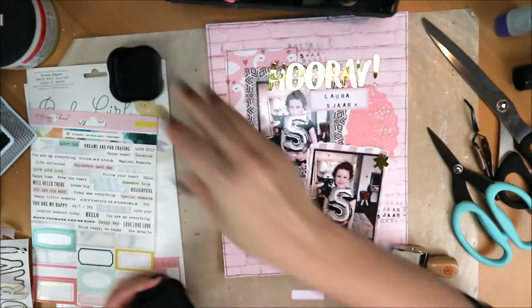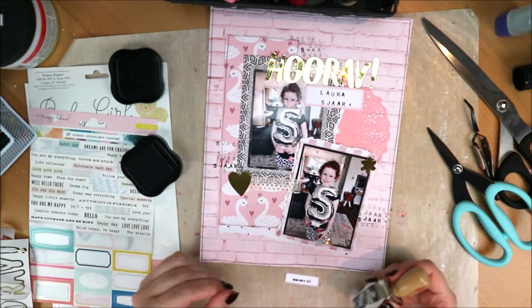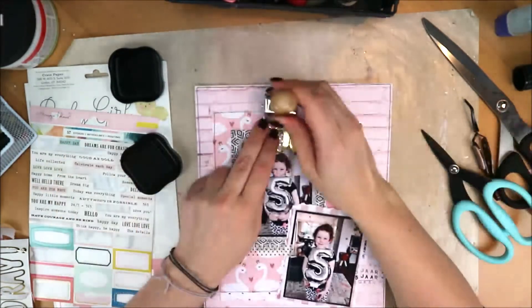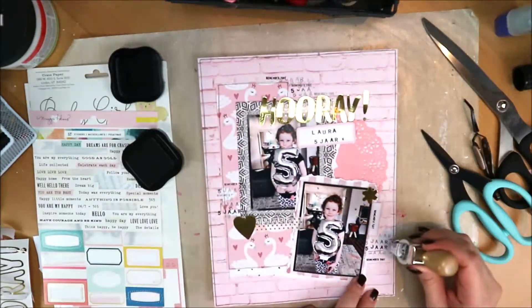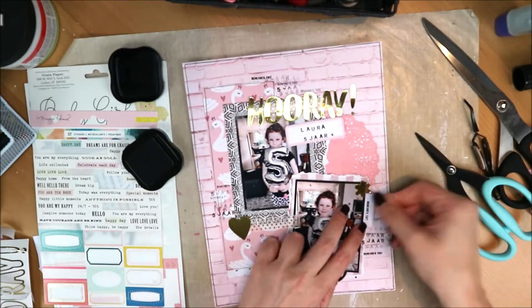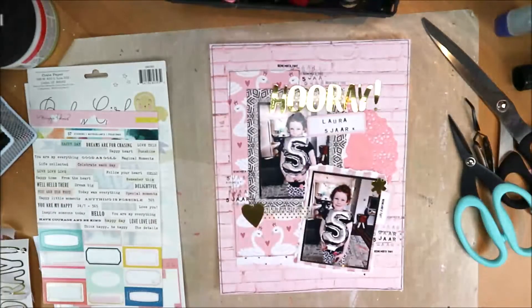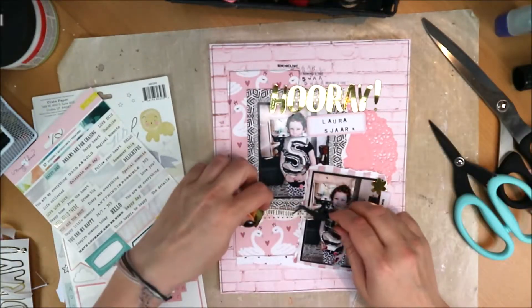I search through my roller stamps for a nice word — I think it's 'remember this' or something like that. I decide to stamp it here and there across the page as well, just as I did with the other stamp, so that you create little clusters through stamping across the layout.